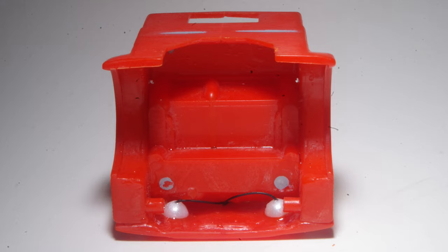Revell designed this kit with a working tilt cab, so the underside of the cab will be visible on the finished model. Plastic pearls from the craft store were used to represent the backside of the headlight assemblies.